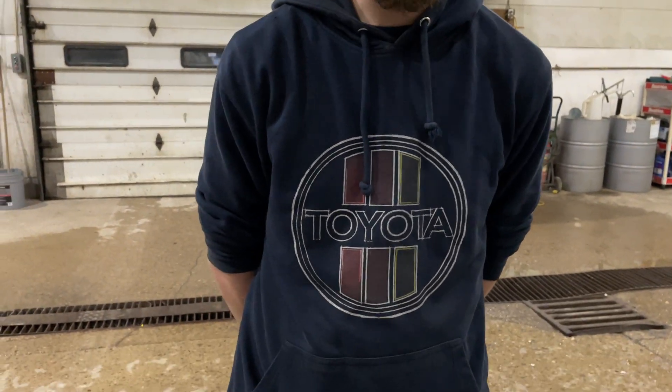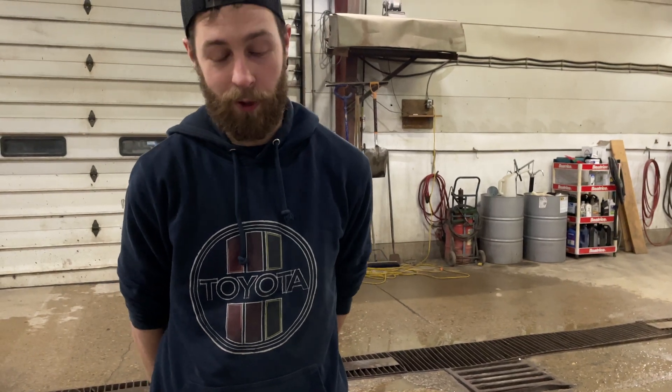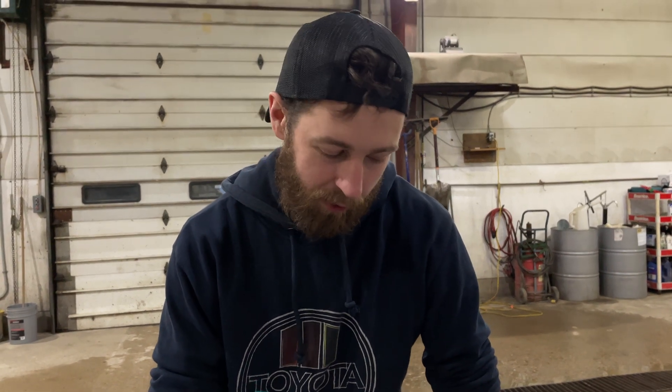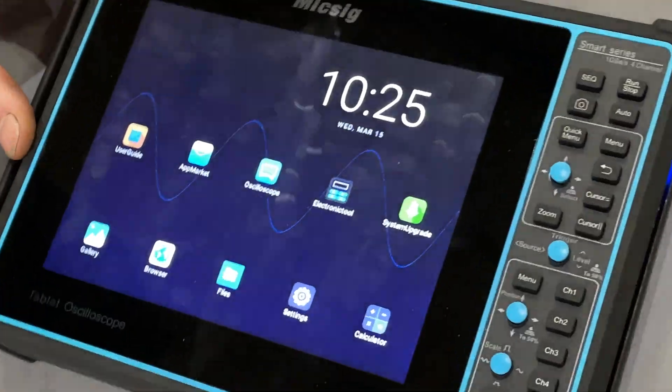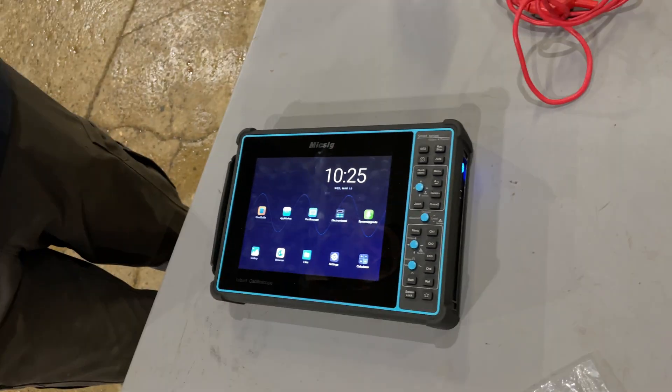I didn't really know a whole lot as far as how to use it, but I took a couple of courses so I could get them somewhat set up. With somebody new and nobody to really show you how to do anything, it's a little tricky to know if you're actually making the right measurement. Maybe someday I'll get a Pico scope, but for now I'm going to use this thing to its full potential and make some videos along the way.